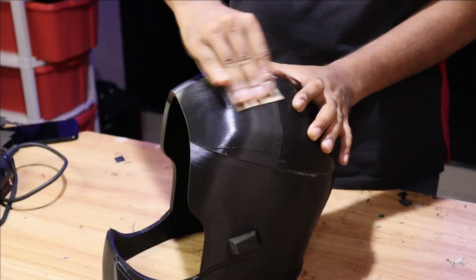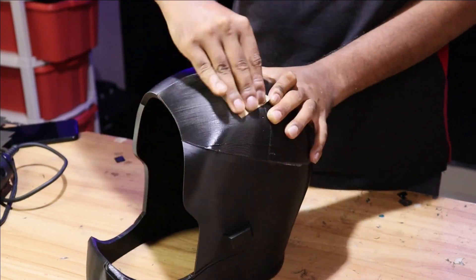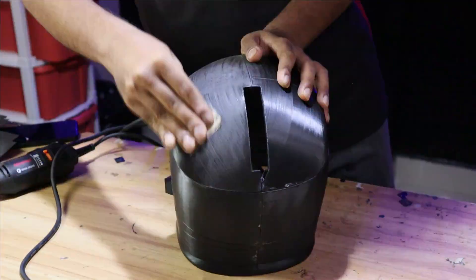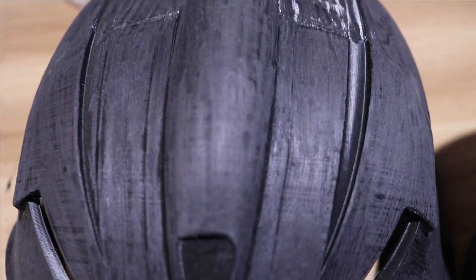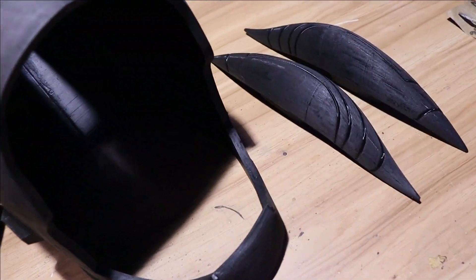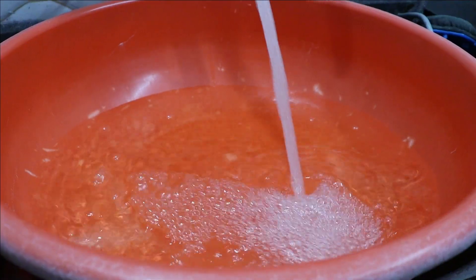Now we are going to sand all the parts with the help of sandpaper and Dremel. All the parts are sanded but they have quite a rough surface because we used the Dremel and sandpaper on them, so now we are going to wet sand all the parts so they have a clean and smooth surface.